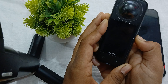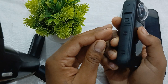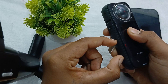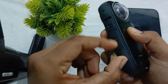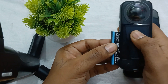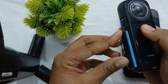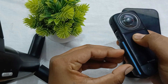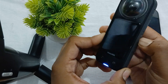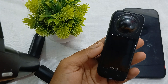After performing the force restart step, move to the next step: remove and reinsert the battery. To remove the battery, simply switch both of the switches in the opposite direction and wait — the battery is automatically pulled out. After removing it, insert it again using the same process, then press the power button.